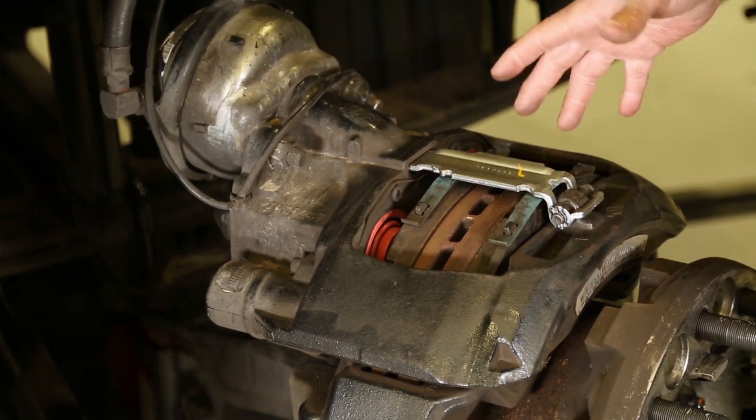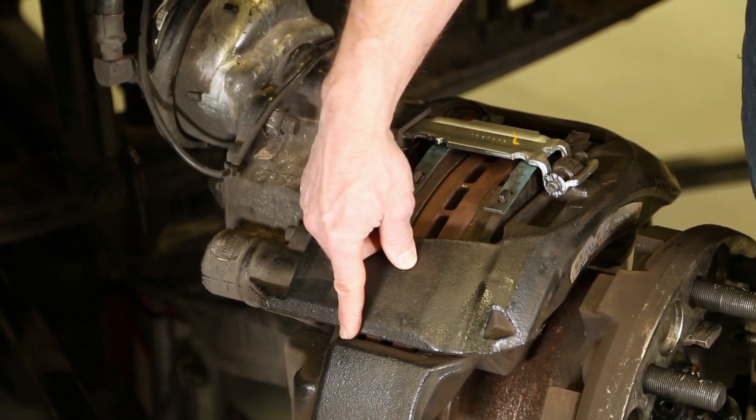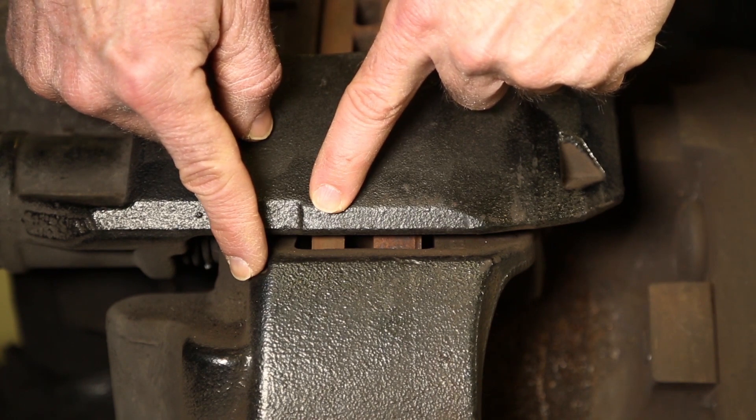We have a wheel-off demonstration here so I can see the brake pads. But if we had a wheel on, the next thing I want to check is your wear indicators, your pad wear indicators. They're right here, cast into the carrier and cast into the caliper. If these two marks are lined up, the pads need to be replaced.